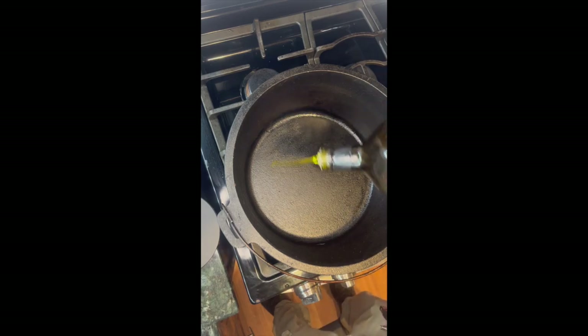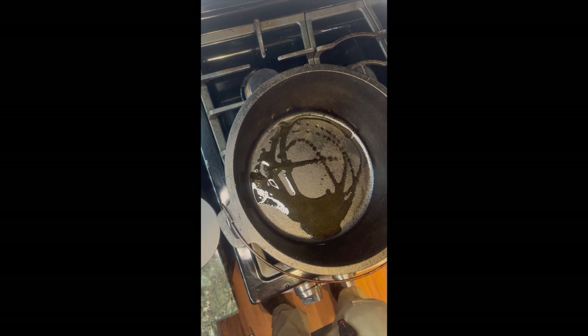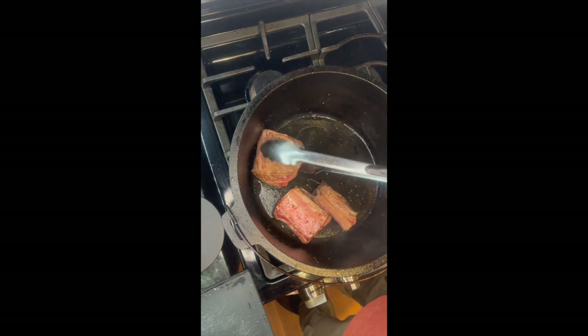Braised beef short ribs. Start with some oil and let it get hot. I'm going to sear the meat on all sides. Once the meat's browned, remove it and set them aside.